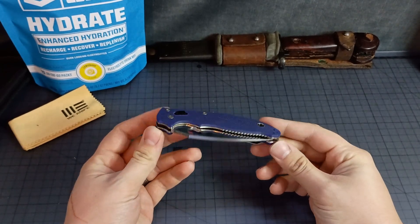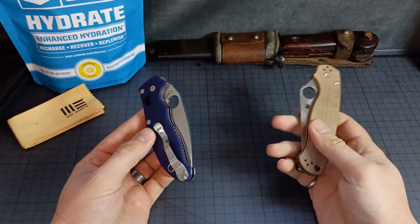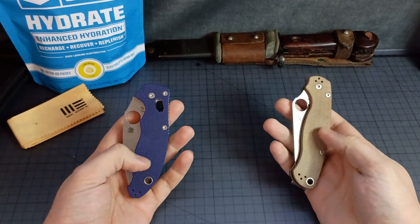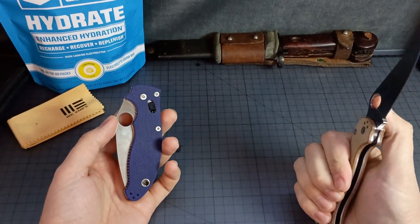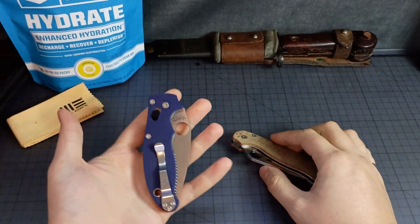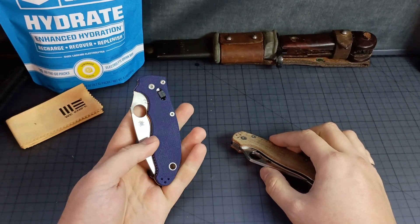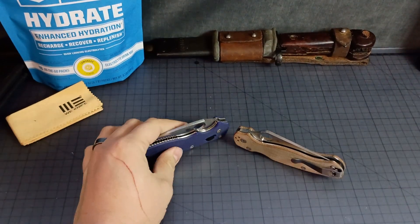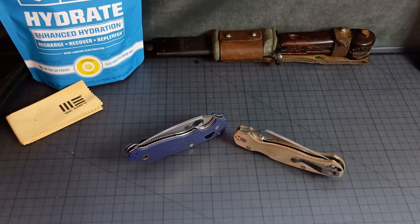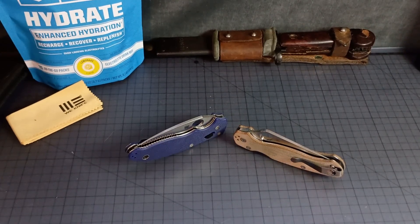I've been pretty happy with Spyderco seconds so far. You can't return them for maintenance or anything, so mod them to your heart's content with the money you save. They're all usable. It's a pretty good option to get some really cool steels and some really funky colorways, because it's whatever they have really. Those mystery boxes — I know they put some really cool stuff in those. If you can find videos on those, go check them out.